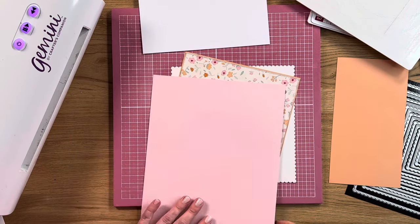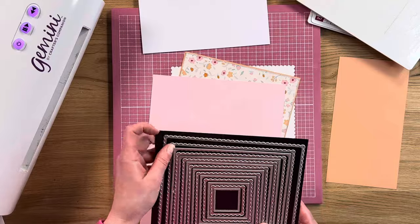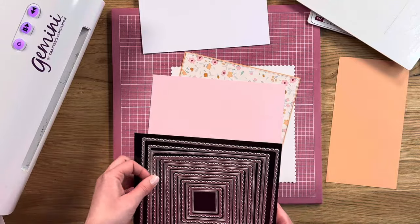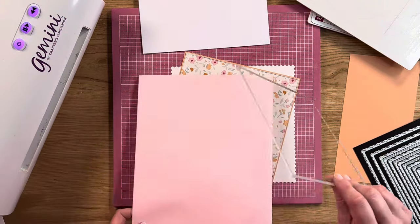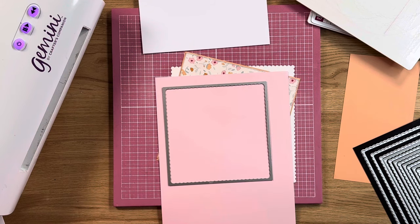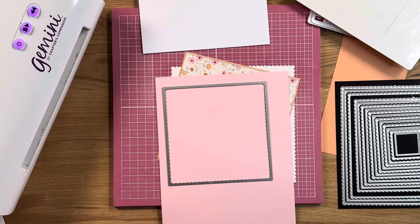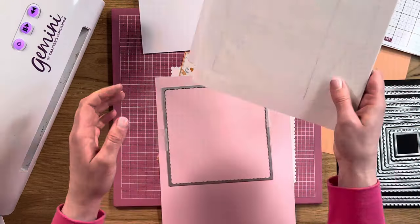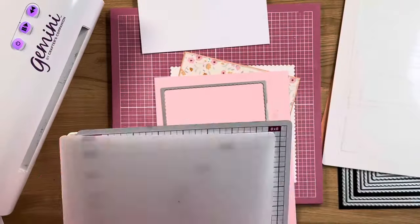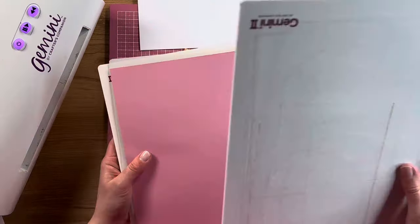So we're going to keep on building the layers up. I've taken a piece of baby pink paper, which is again from the Leafy Lace A4 paper pad. We're going to take the next pierced die, so we're kind of missing a layer out so it'll be a little bit smaller. We're going to tape this down into place — I always like to keep my dies on the magnetic sheets so I don't lose them. Then we'll take our cutting plates and run this one through.